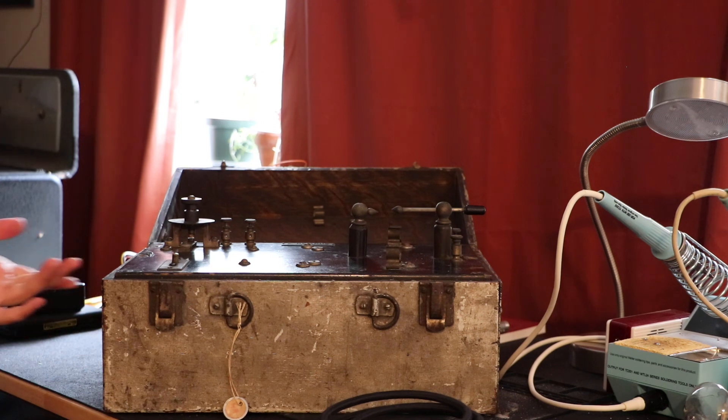So there you have it — the Edwin Lee Edwards electrotherapy high frequency device.